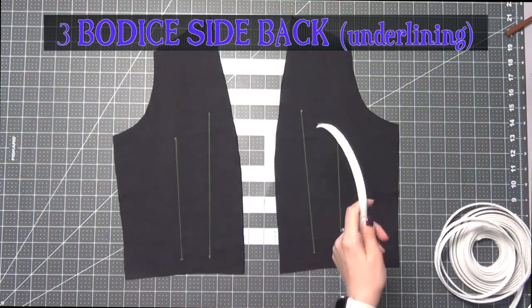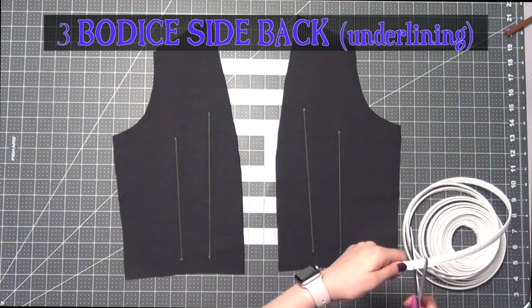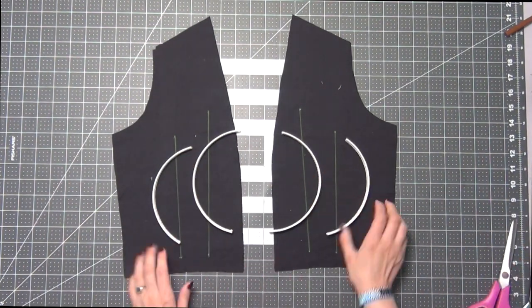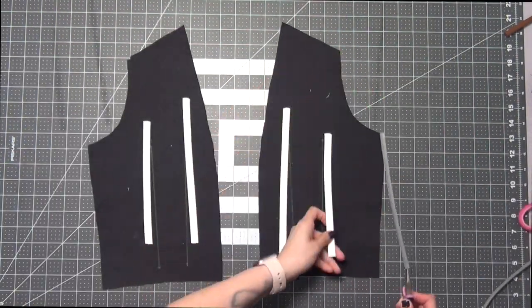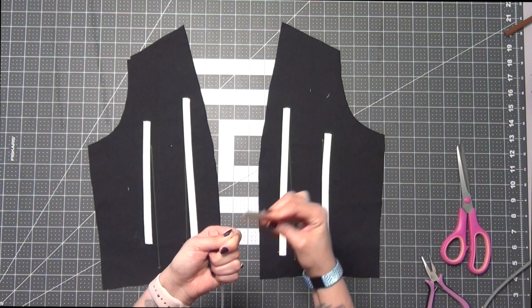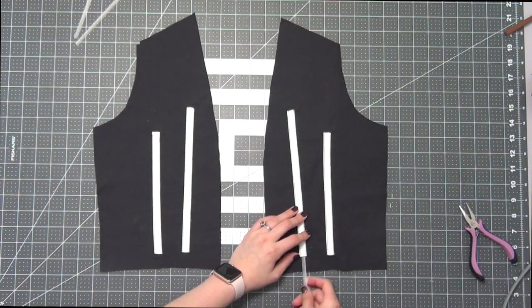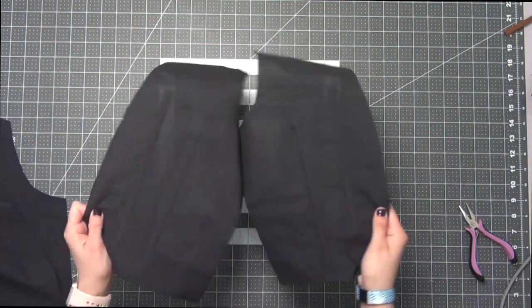Taking your number three bodice side back underlining pieces, we're going to add our boning to these placement lines as well — just measure them out for each placement line, iron them flat, pull out your plastic boning, curve off the ends, file them down, sew on your boning channels onto the placement lines, and insert your plastic boning. Then turn these right side up.